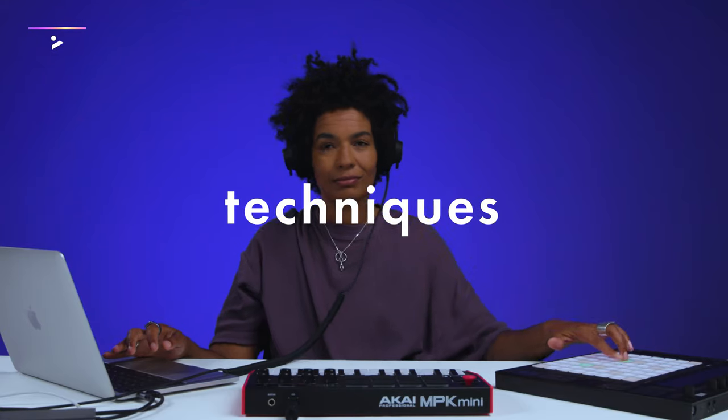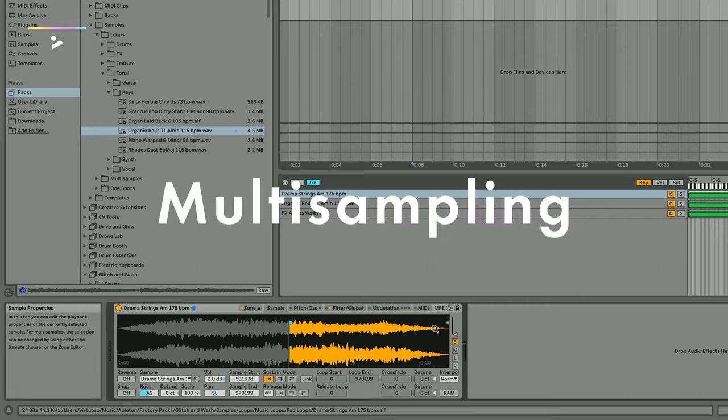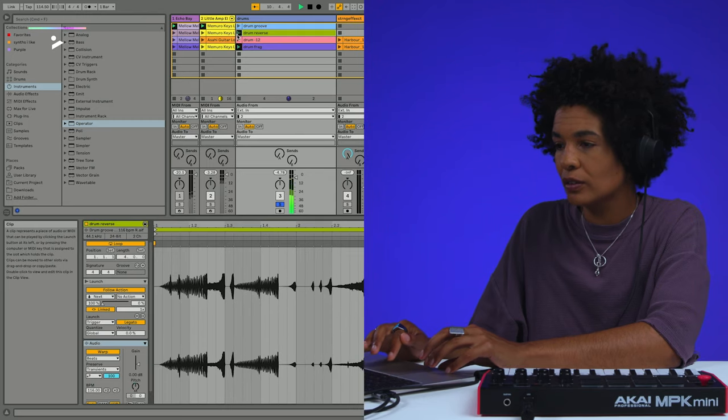We're going to be looking further into what we covered in the foundation course, but looking closer at some key devices, effects and techniques for music making. We'll be taking a more in-depth look at clip editing, multi-sampling and creative effects, along with some methods of generating ideas and sculpting our sounds.